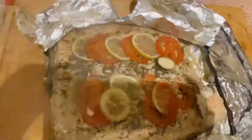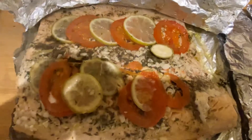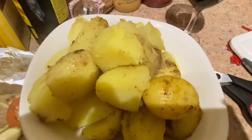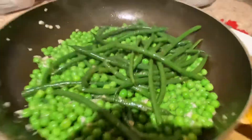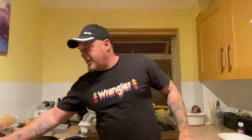So there you have it, guys — beautiful salmon, boiled potatoes, and some lovely peas and green beans fried with garlic and chilli. All right, guys — quick slurp, turn it off, and I'll put some pictures on later. Cheers!